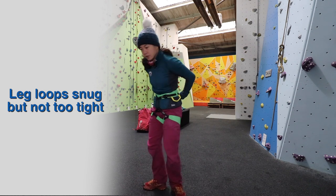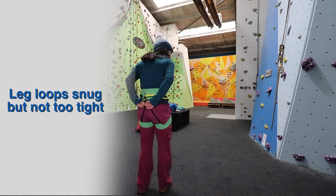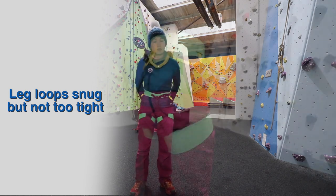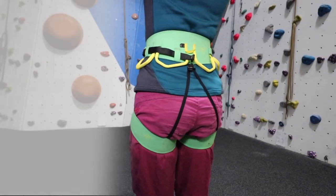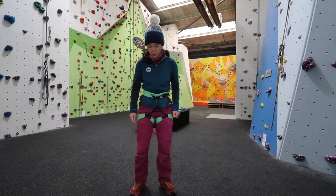And then lastly, there are usually straps around the back — you can pull those tight just to keep the leg loops at the back nice and secure. So when you sit back in your harness for whatever reason, the leg loops aren't going to suddenly drop off the back.